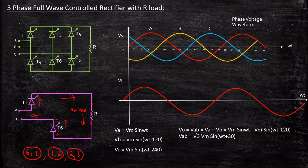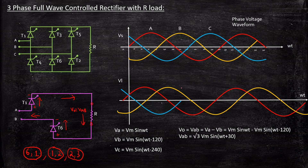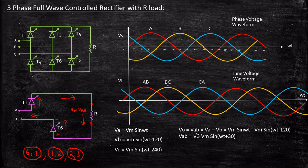Similarly, Vbc and Vca will also be phase displaced by 30 degrees from their respective phase voltages. Performing the same analysis, Vbc will start at 90 degrees instead of 120 degrees, and Vca will start at 210 degrees instead of 240 degrees. These are the line voltage waveforms AB, BC, and CA.